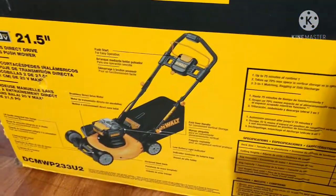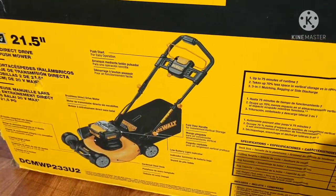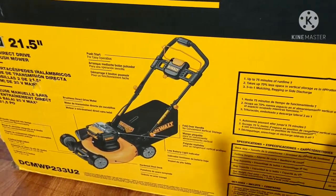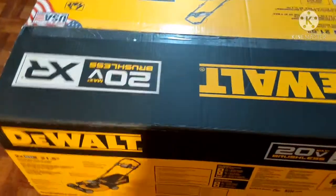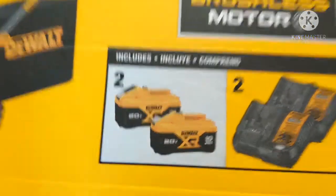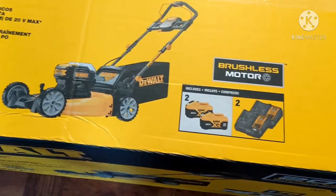Not deeply into the DeWalt tool line, but their multi-tools get really good reviews. I got the Ryobi Job Plus — it's all right. So if I want to venture over and get some more DeWalt tools, I've got batteries to run off of. I believe this is the first time they've come out with a 10 amp hour battery — I could be wrong. This will also run off the flex volt batteries.